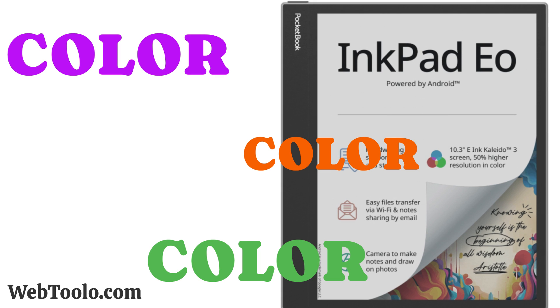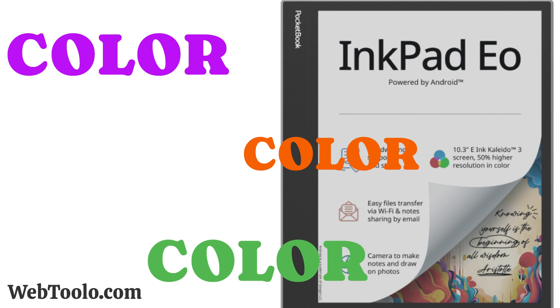Color, color, color — it seems like it's all that's happening in the e-ink world these days, and we love it.